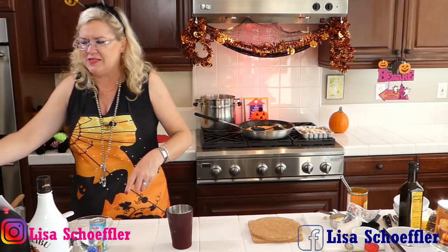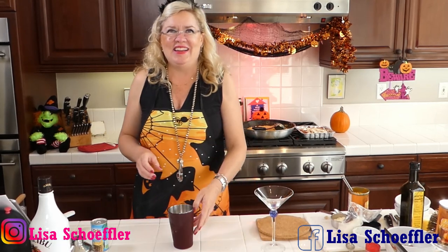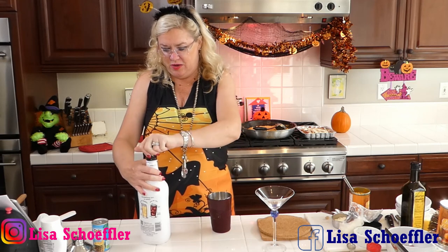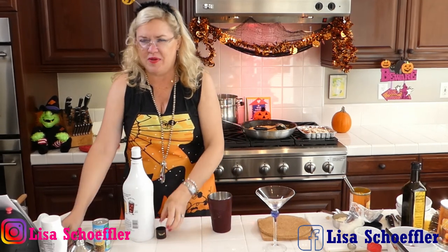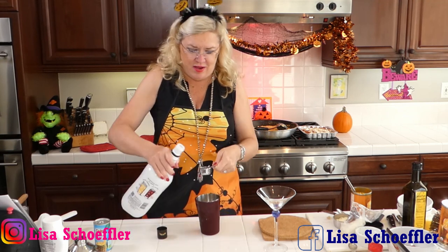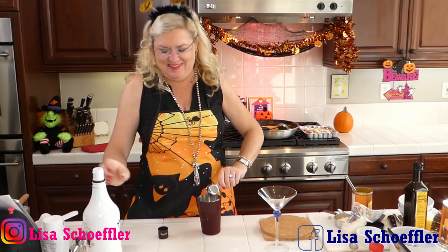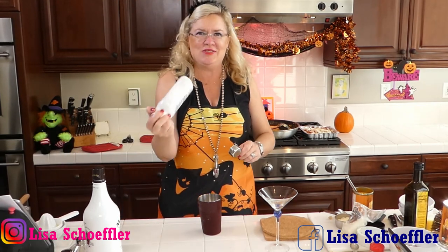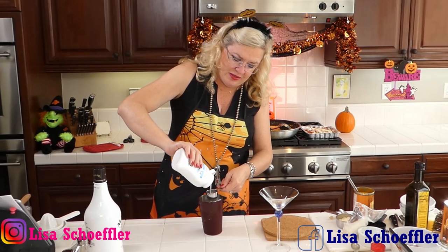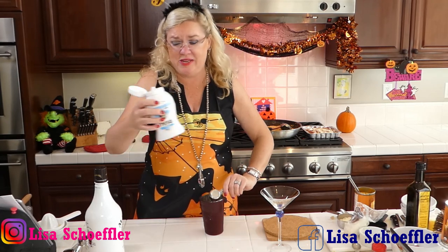Here's my pretty cocktail glass. I'm starting with Malibu — this is coconut rum. With my metric conversions, it's about 1.7 ounces of rum going in. Then we're going with the same 1.7 ounces of coconut cream. I bought the coconut cream in a squeeze bottle so I can keep it in the fridge for other things, since a cocktail doesn't take too much. I'll put about one and a quarter ounces of the coconut cream.